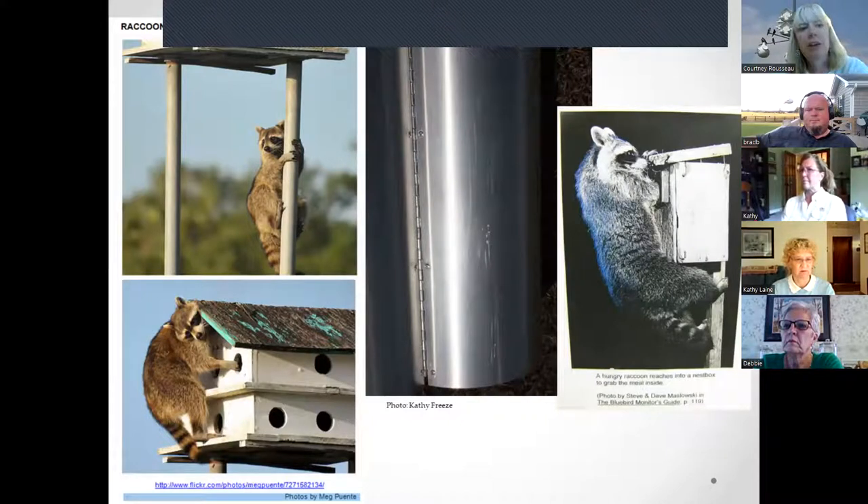Raccoons can climb metal poles without a guard. You can see scratch marks on an Easy Off guard where a raccoon dug its claws in and climbed fairly high before slipping down. They have strong claws, and can also easily climb wooden bluebird box poles and reach in to raid nests.